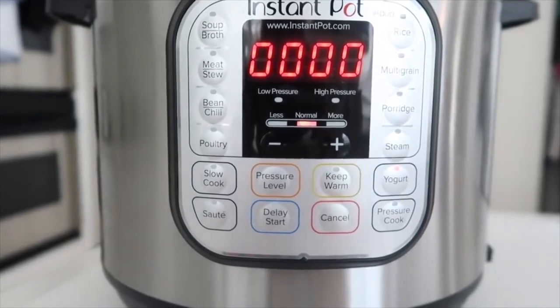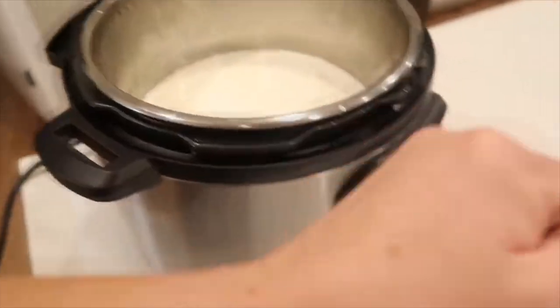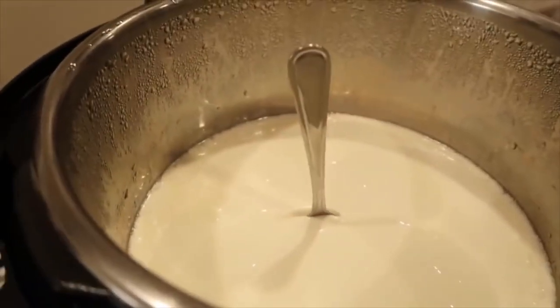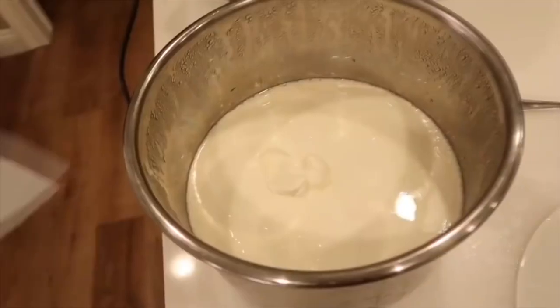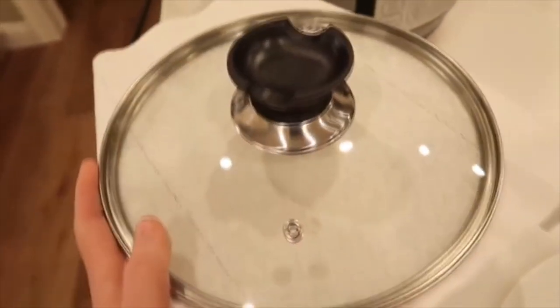When it's all done it will say 'yogurt,' which means it's time to take your plate or lid off and see how it is. It's still really hot but the texture is thick and creamy and perfect. Put a paper towel on top and then any type of lid or saran wrap so it can store in your fridge.